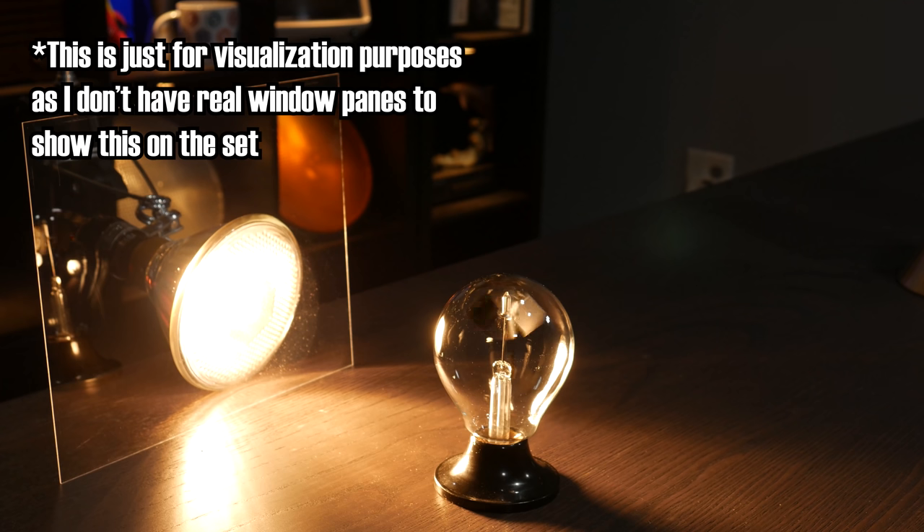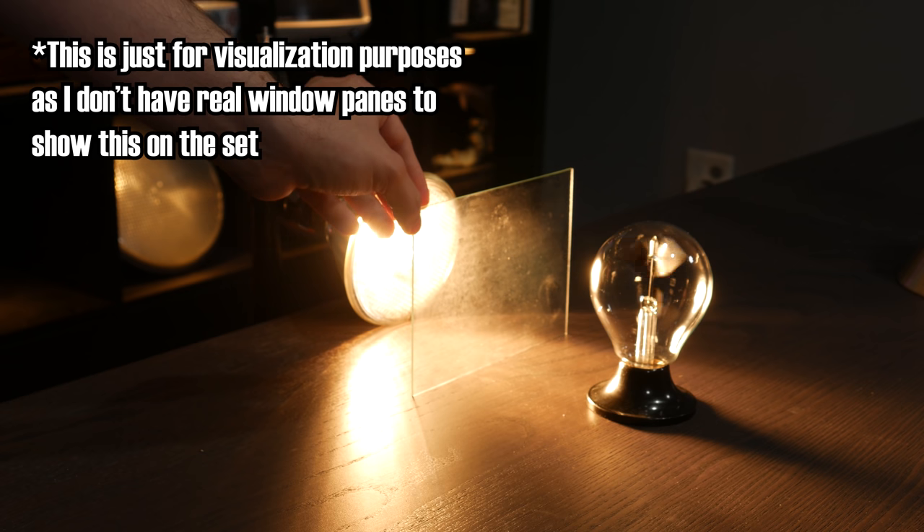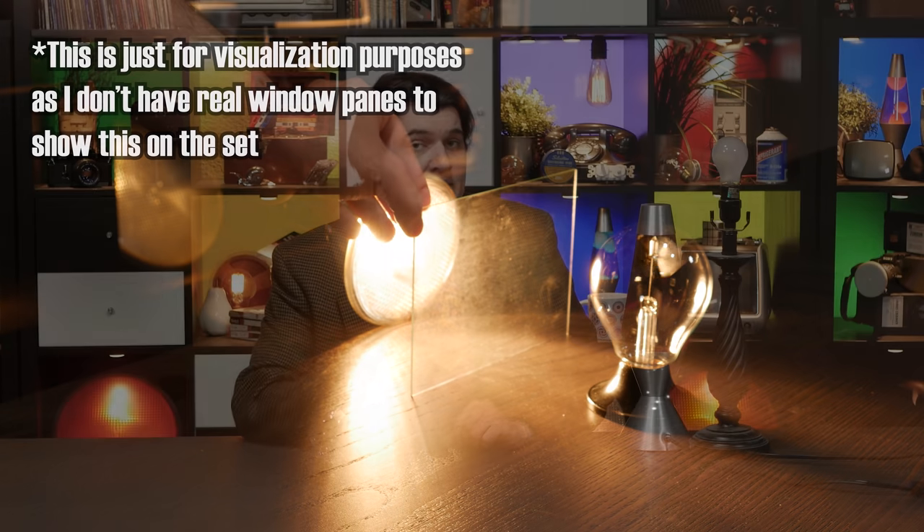Speaking of the point I'm trying to make — going back to the model home demo. To demonstrate the amazingness of their amazing new windows, the model home had a little demo consisting of two floodlights, two radiometers, and in between them were two different window panes. One was your ordinary garden-variety window, and the other was this amazing new whatever it was. The radiometer in front of the ordinary window was spinning quite quickly, but the radiometer on the other side of the amazing window wasn't spinning nearly as fast. This served to create an immediately intuitive sense of how the better glass prevented heat energy from passing through it.